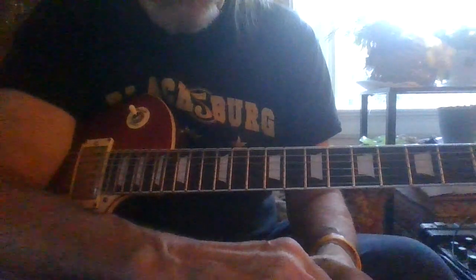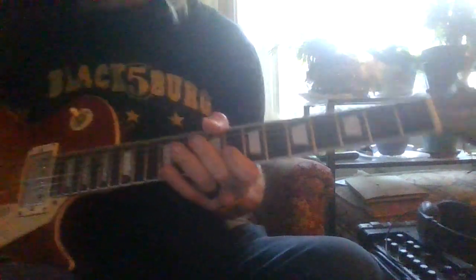Here's Natural Woman in the key we do it in, which is the key of A. The opening chord is a D chord. I probably do it a little faster than it should be, but the structure is right.